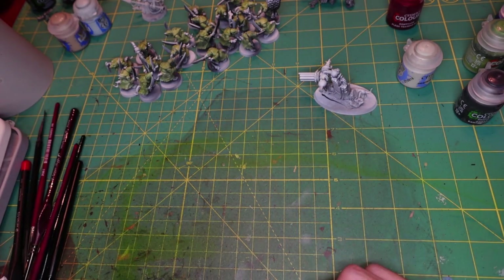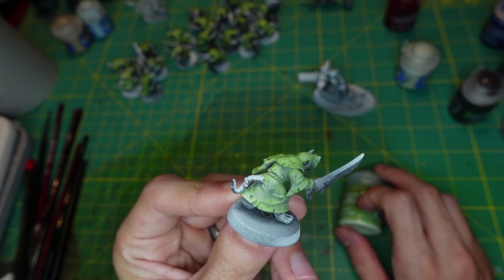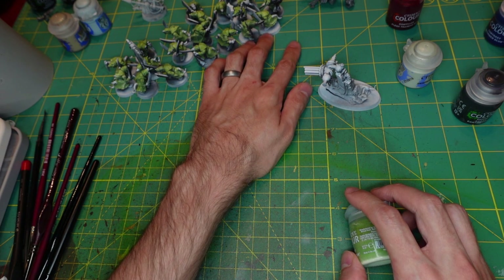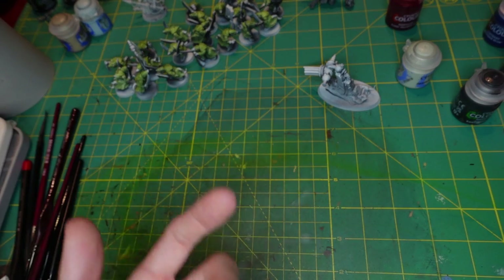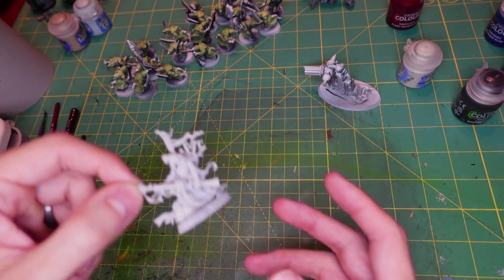These plague monks I hit with a coat of Gut Rip of Flesh, the new contrast paint, and I love it a lot. It's like a perfect plague monk color — it looks like the robes, it just fits. I did that for all my plague monks and I'm very happy with how they turned out. I still got to do the swords, weapons, and skin. I've just been contrast painting with a lot of the new contrast paints and they're really good. I've used some of the shades as well — I've seen mixed things on them but I've enjoyed them, they've been good to me.